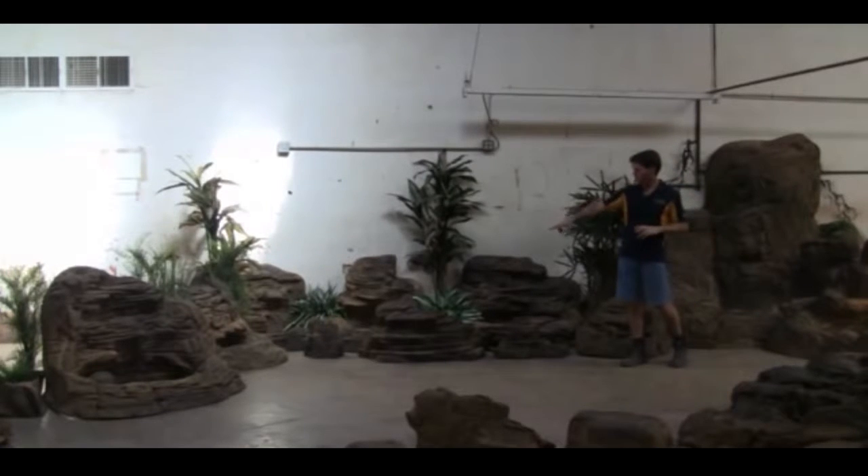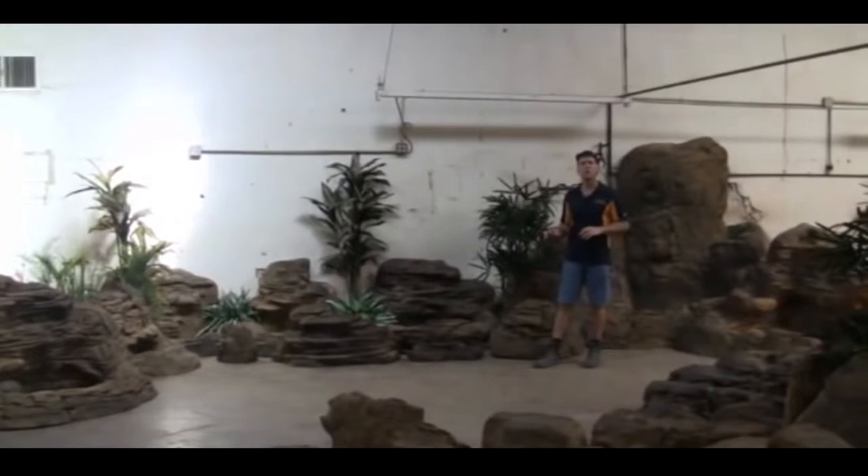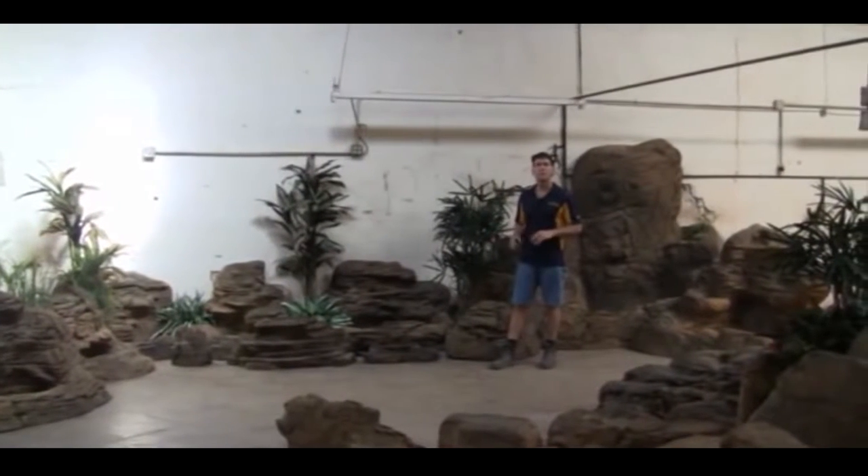Some of these smaller ones at the bottom are very, very small. They only run like a 20 to 30 gallon an hour pump, but they're quite petite and look beautiful.